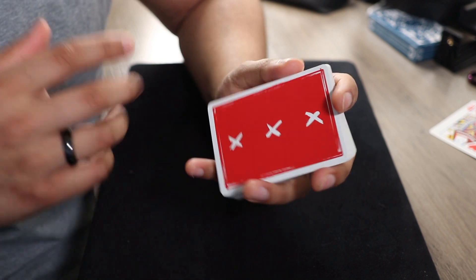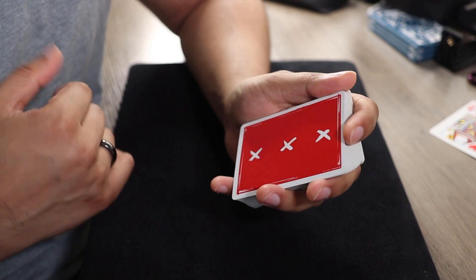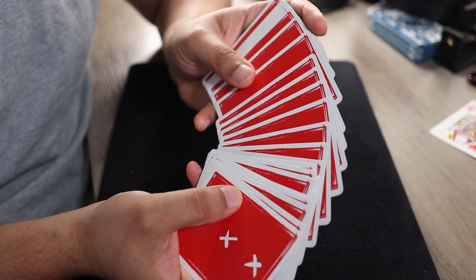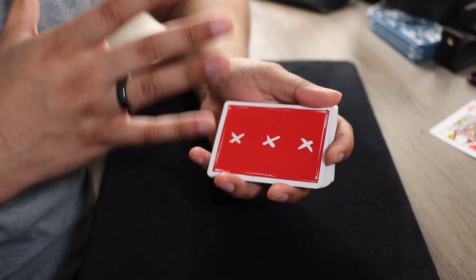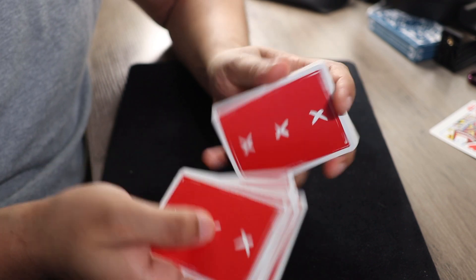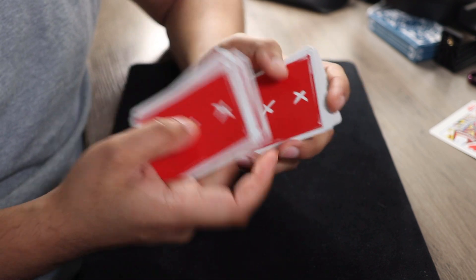We're employing the same concept with this deck, but I wanted to show you with the other deck because this one is a lot more subtle. This is also a one-way back design — for those of you who are curious, this is the X deck by Alex Pandrea. I like it because the one-way back design is very subtle. So here's how this first trick works. You want to start by taking the top 13 cards — before you start, make sure all the cards are oriented in the same upright position.